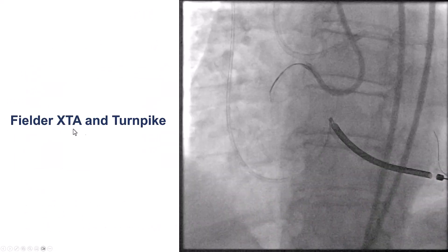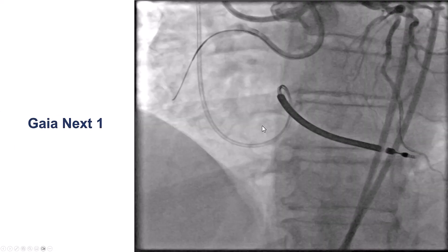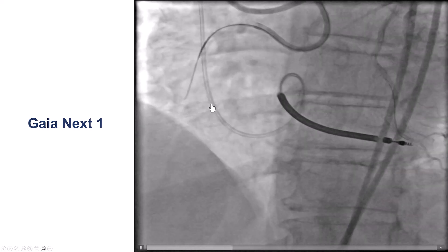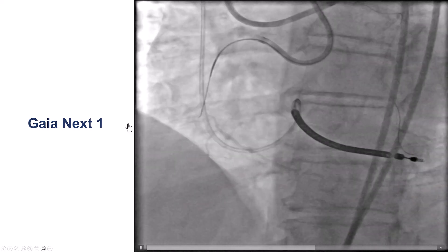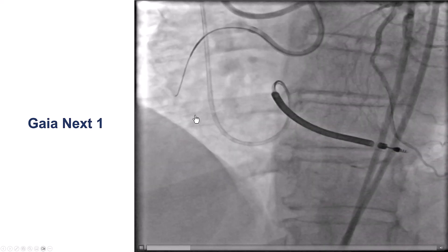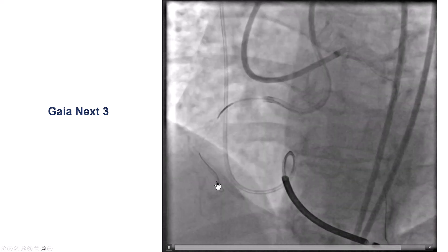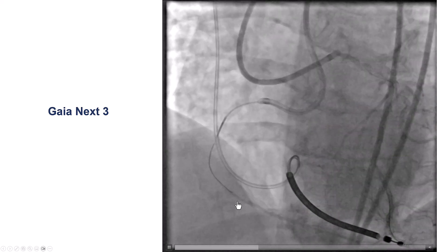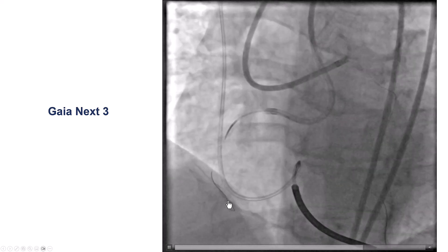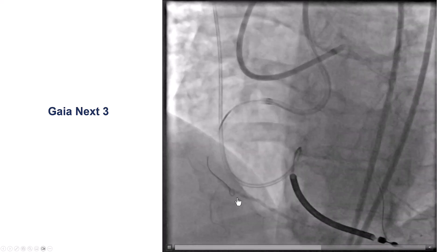We tried with a Fielder XTA through a Turnpike microcatheter, but had difficulty getting through the proximal cap. We switched to a more penetrating Gaia NX1, which seemed to be going into an acute marginal branch. We then switched to a Gaia NX3, which did seem to go along the course of the vessel. However, it became clear from the knuckling of the distal part of the wire that we were not in the lumen but in the extraplaque space.